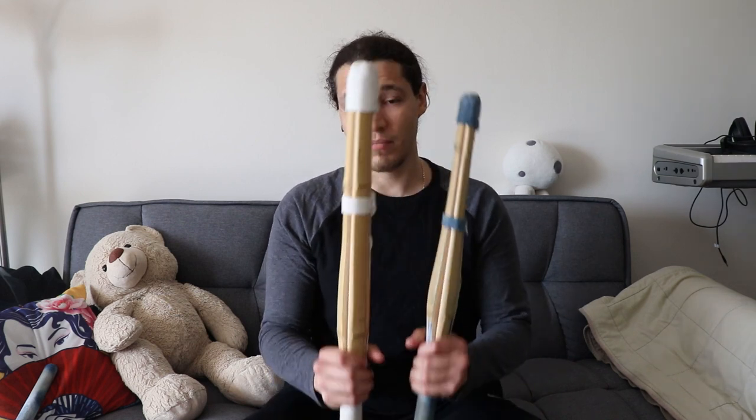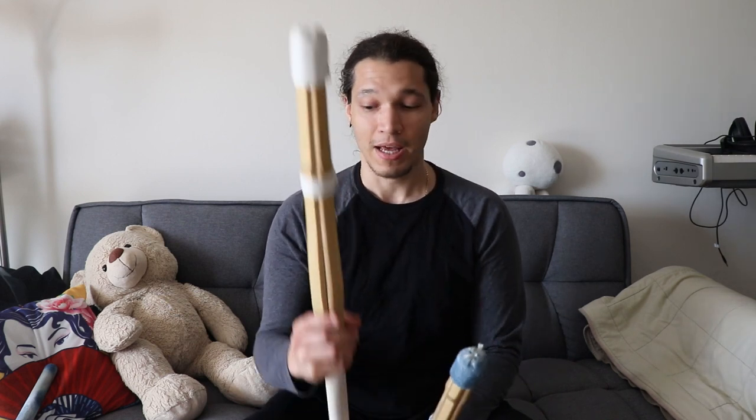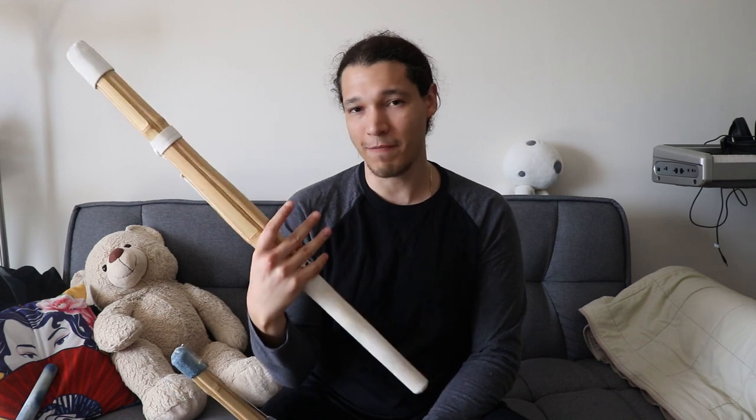To avoid creating bad habits for when I go back to the dojo, I decided to get a small shinai. I got this one from Ibogu in California — I'll leave a link below. It's great, though it is a little bit heavier than an actual shinai. I started noticing that sometimes when my arms were tired or my muscles were sore, I started feeling the suburi on my joints a little bit.